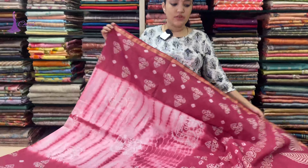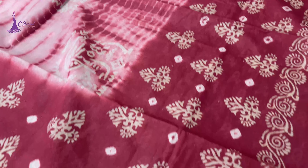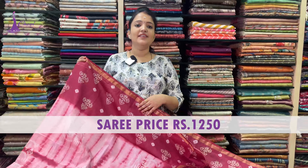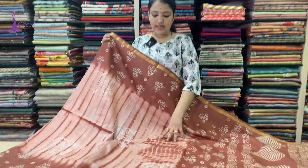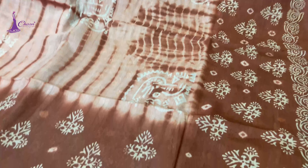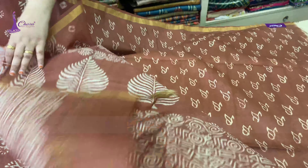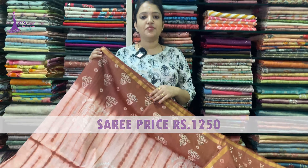Next: light pink to dark blue color. It is thalap and blouse. Saree price ₹1,250. Next: light musket color. It is thalap and blouse. Saree price ₹1,250.